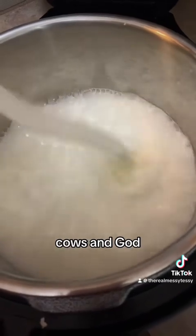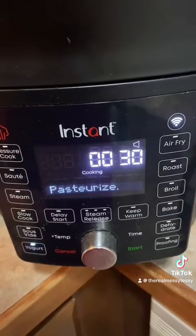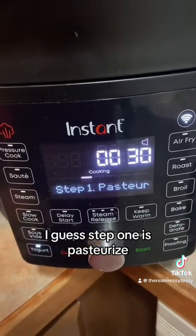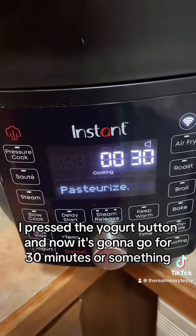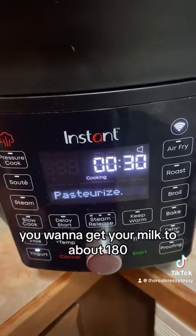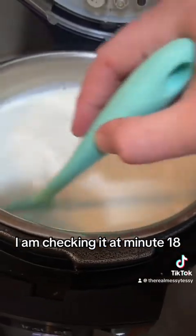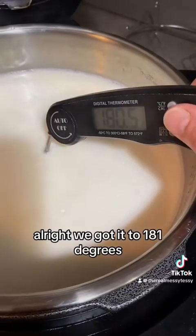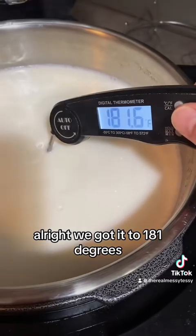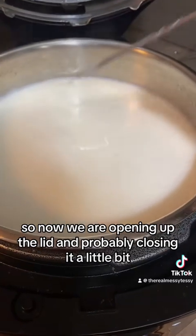Step one is pasteurize. I pressed the yogurt button and now it's going to go for 30 minutes or so. You want to get your milk to about 180-200 degrees. I'm checking it at minute 18 and stirring it so that it doesn't burn to the bottom. We got it to 181 degrees.